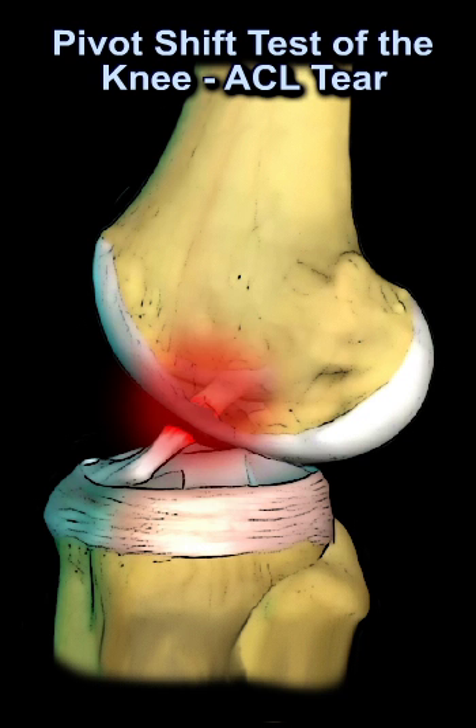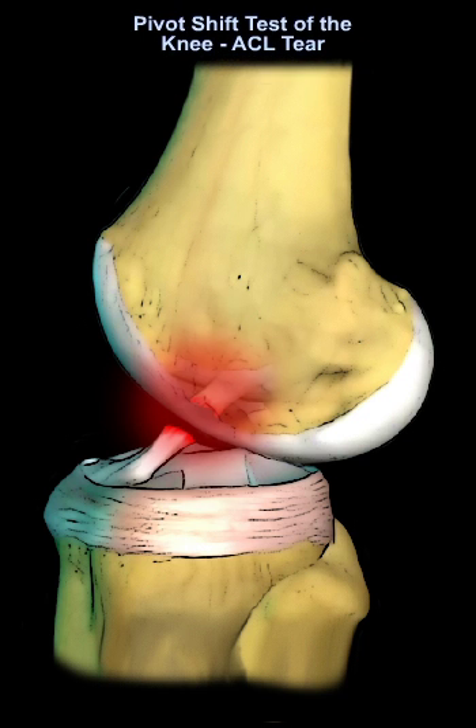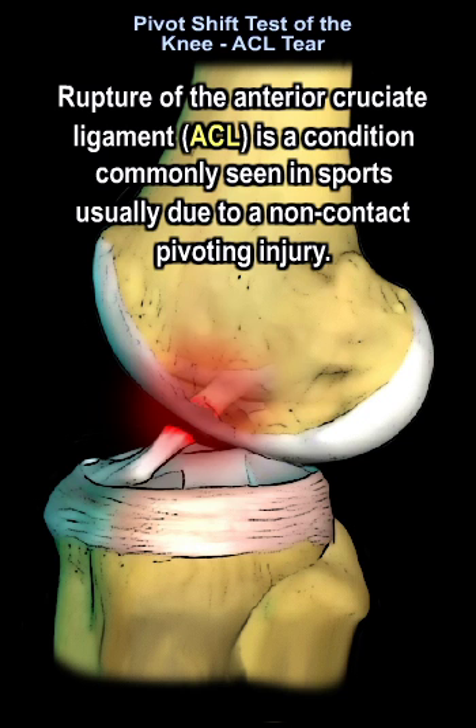Pivot shift test of the knee, ACL tear. Rupture of the ACL is a condition commonly seen in sports, usually due to a non-contact pivoting injury.